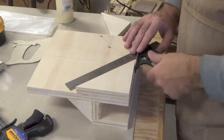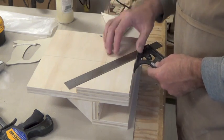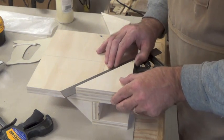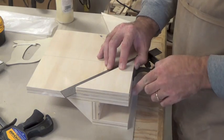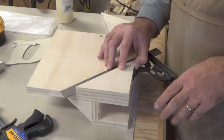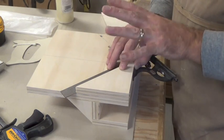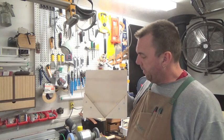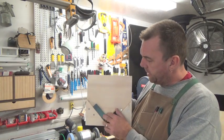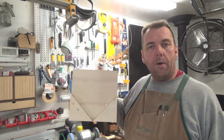When assembling your jig, it's important to get these 45s correct, so don't be afraid to use your combination square to line up each piece and confirm it's exactly 45 degrees to the base. Use the combination square on both sides to make sure the cradle angle is exactly 90 degrees. With the cradle mounted and checked with the combination square, it's right on the money. This is our finished jig.